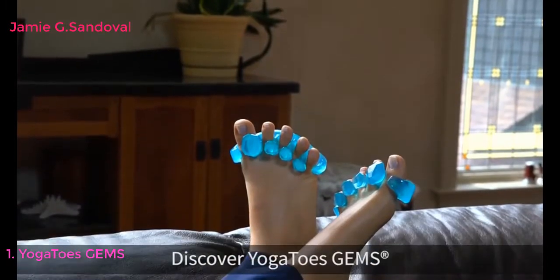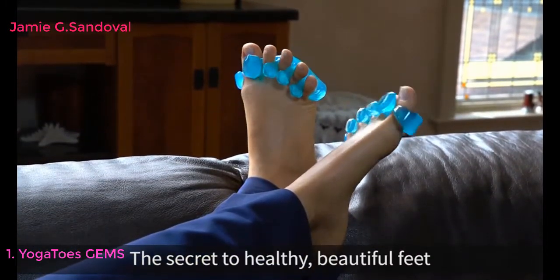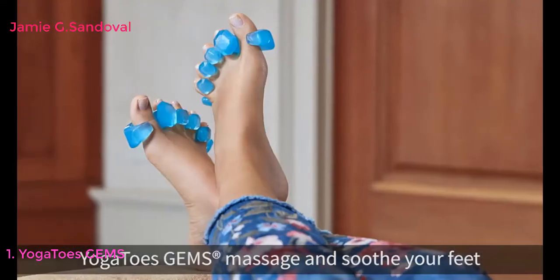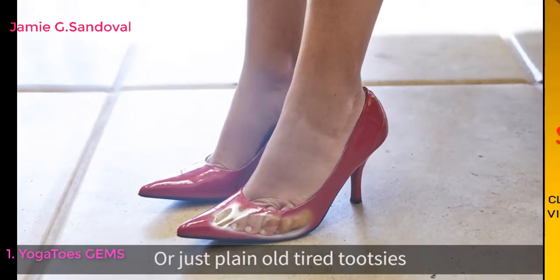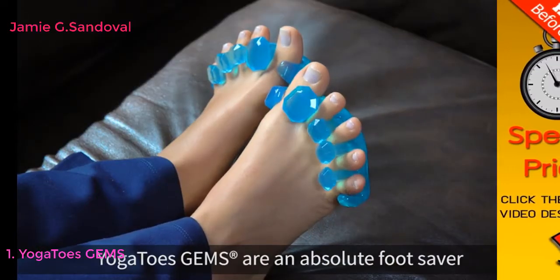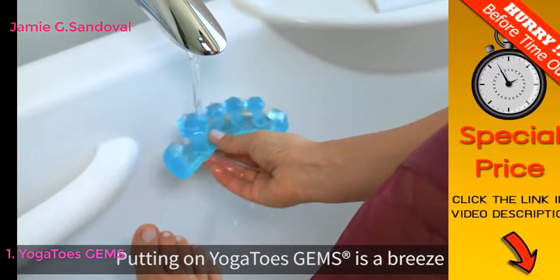Do cramped painful feet ruin your day? Stop your pain now. Discover Yoga Toes Gems — the secret to healthy, beautiful feet. Soft and flexible, Yoga Toes Gems massage and soothe your feet. If you have bunions, hammer toes, or just plain old tired tootsies, Yoga Toes Gems are an absolute foot saver.